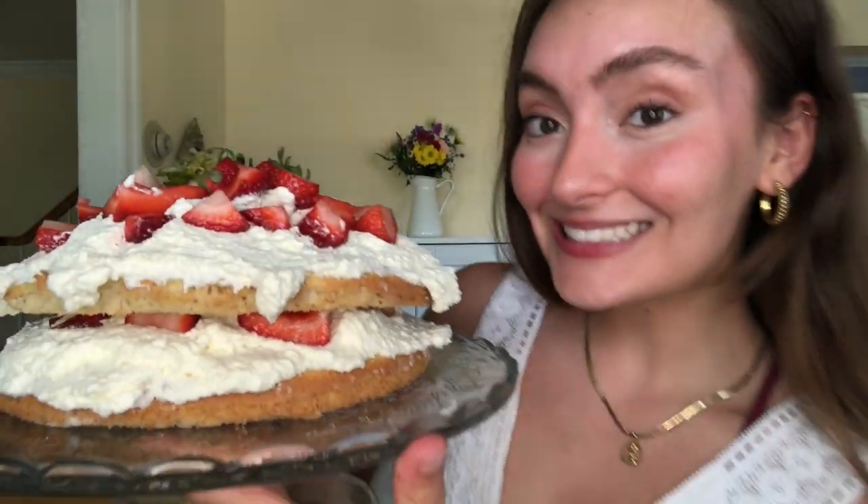And here is the final cake! We're going to get a look.